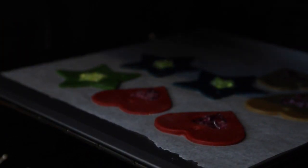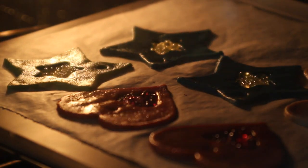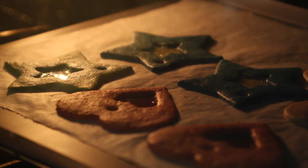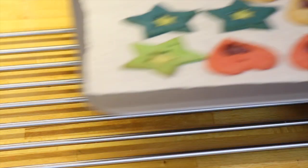If any of the sprinkles get on the biscuit dough just brush them off with a pastry brush. Then off to the oven we go — funny walks optional but highly recommended! Pop them into a preheated oven at 160 Celsius and bake them for around 8 minutes before letting them cool. They'll be soft to the touch when they first come out but they'll soon firm up.